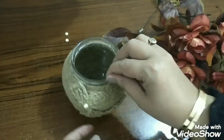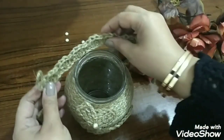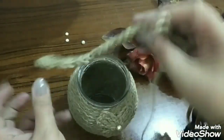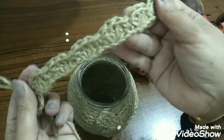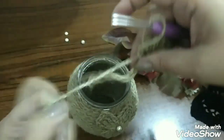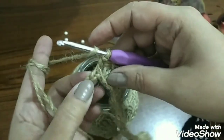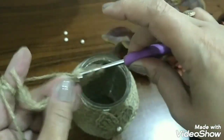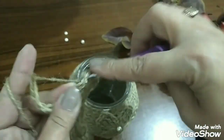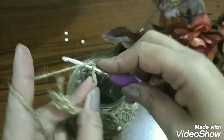Now what remains is the opening at the top of the jar — I decided to make a nice scallop border for it. I also made a chain matching the measurement of the jar's opening from the top, and started working scallop stitches: three double crochets per chain.